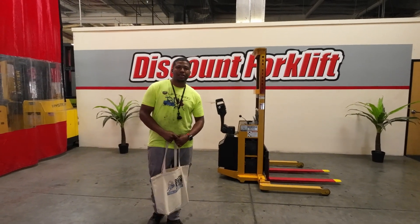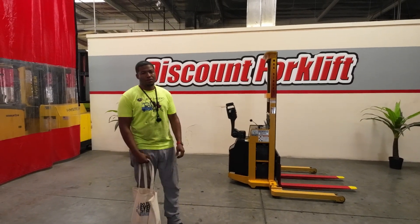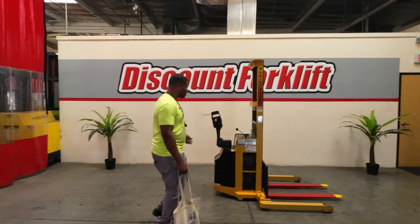Hey guys, welcome back to our YouTube channel. I'm Desmond here with Discount Forklift, and today I'm going to introduce you to Kirsten.